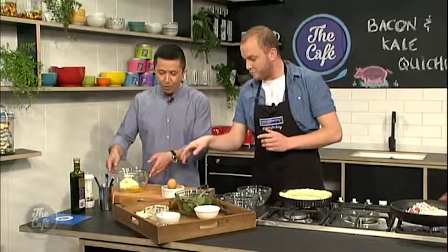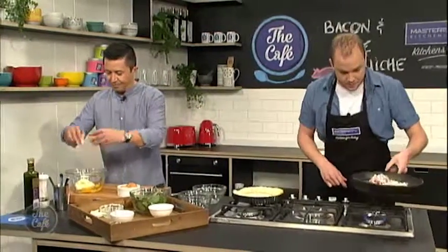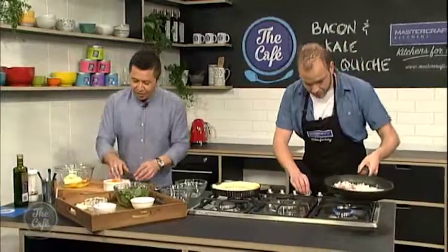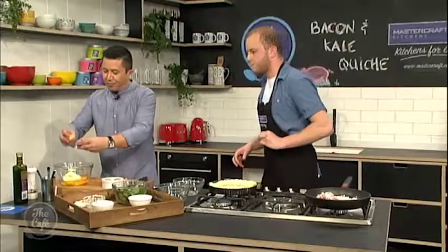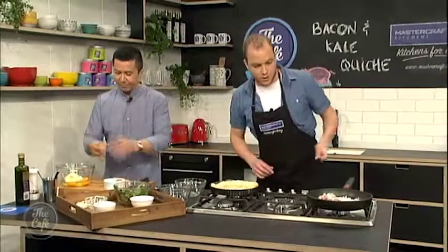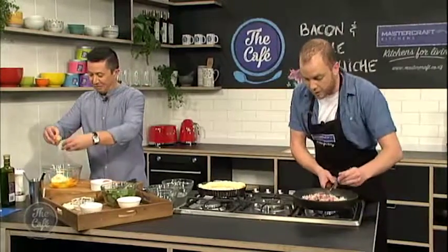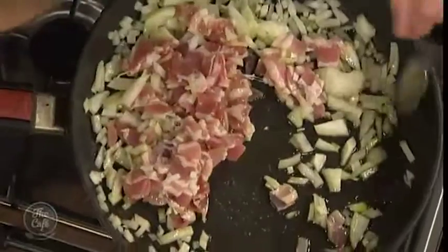So how many eggs do you want in this? All five, please. And then you're going to whisk it. So we all love a good kale and bacon quiche. Kale's an incredible superfood at the moment. Originally a stock food — that's what it was when I was growing up. But now people are starting to get into it. It's in smoothies, it's in salads, it's in everything at the moment.